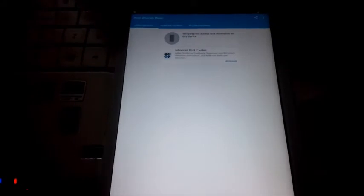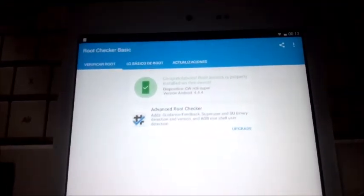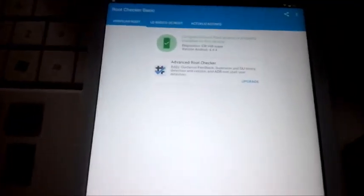Debería saltar el SuperSU dándole permiso. Vamos a verificar. Pues mira, ha aparecido — ya pensaba yo que estaba tardando demasiado. Permitir y listo. Pues ya está hecho el root. Pensaba que iba a ser más complicado; la verdad es que es bastante fácil. Así que nada, si os ha gustado el vídeo y os ha servido, dejadme un like.